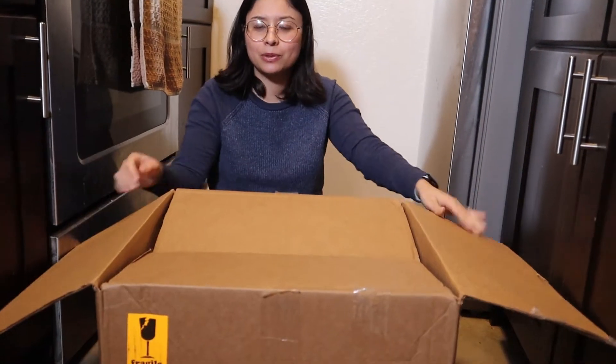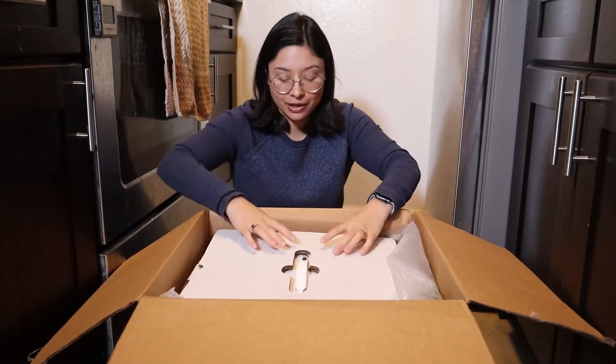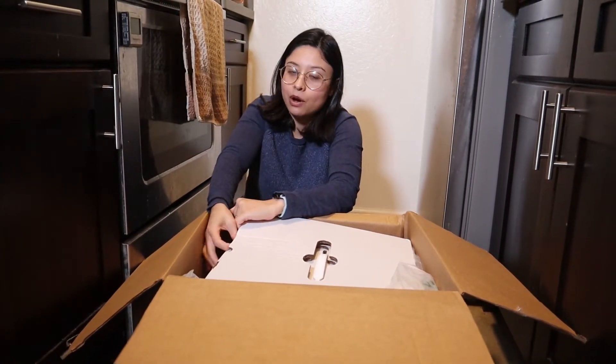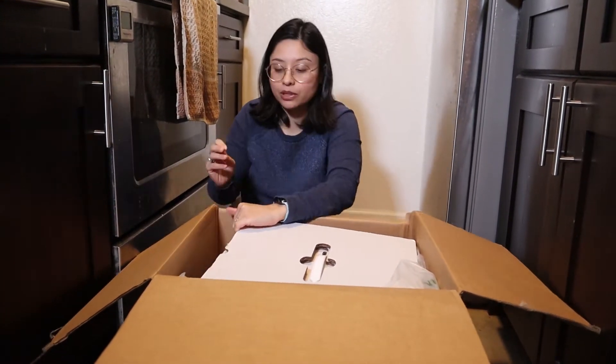This is the three piece — well, technically listed as a five piece — but I consider it to be three pieces because it counts the lids to the pots. I think that's a bit weird. Let me know if you consider a pot with a lid to be one item or two items, because to me, a lid with a pot is only one item.